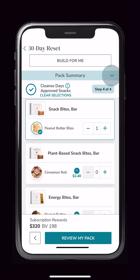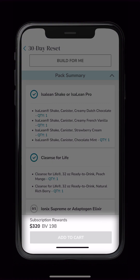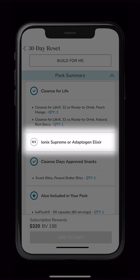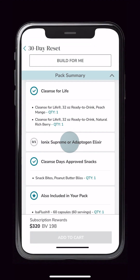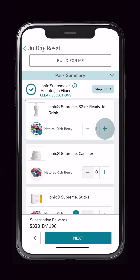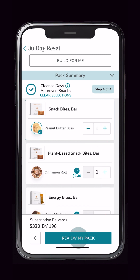Let's continue to review your pack. You will notice the Add to Cart is disabled. Upon reviewing, you can see that a category is not complete. When we select this, we are redirected to the category to choose a product. Here, we'll select the Natural Rich Berry Ionic Supreme. We'll now move to the final step.